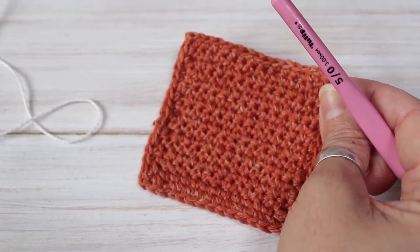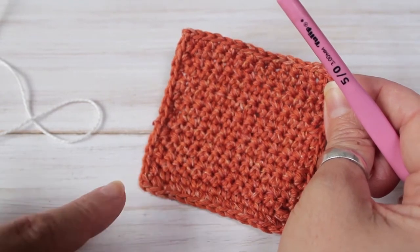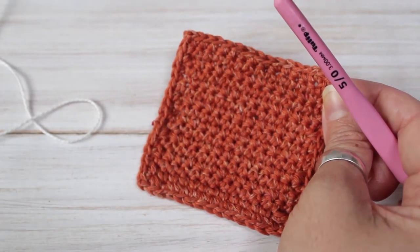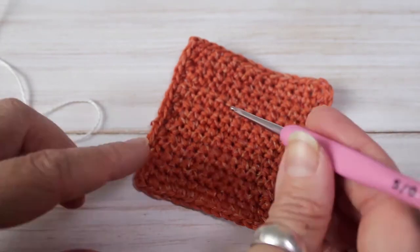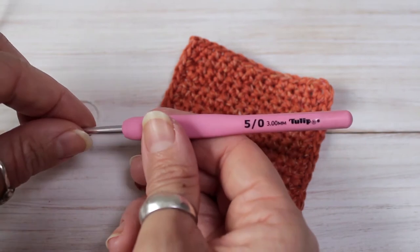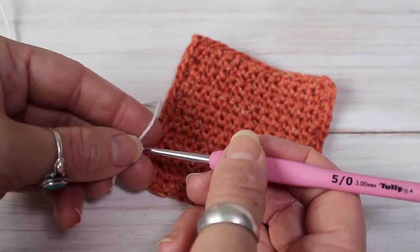To demonstrate how to do surface crochet, I'm going to show you on my free crochet coaster pattern. There is a link down below the video where you can access this pattern. To start, I'm going to use a 3mm crochet hook and some fingering weight yarn.